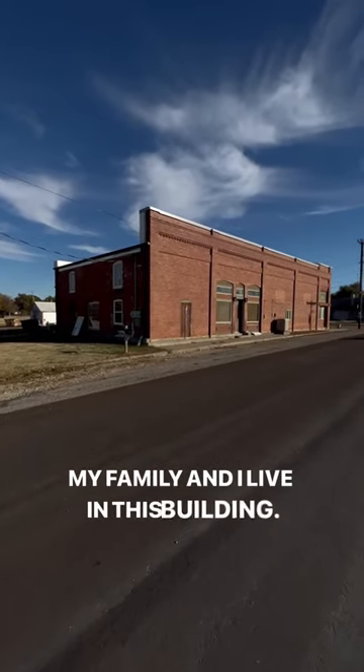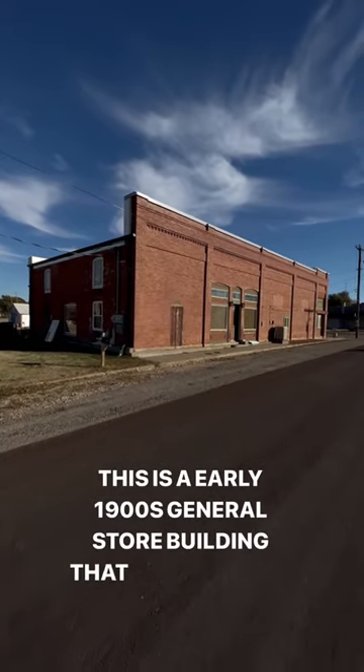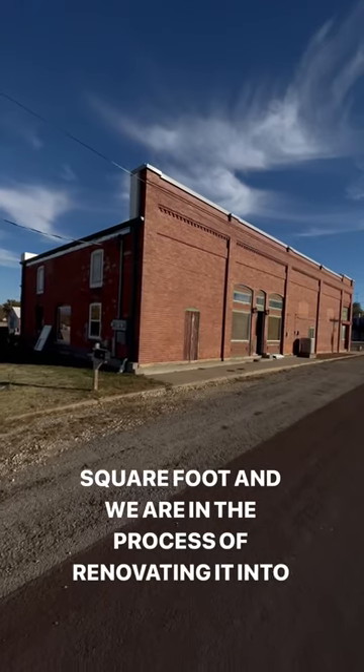My family and I live in this building. This is an early 1900s general store building that has about 10,000 square feet, and we are in the process of renovating it into our home.